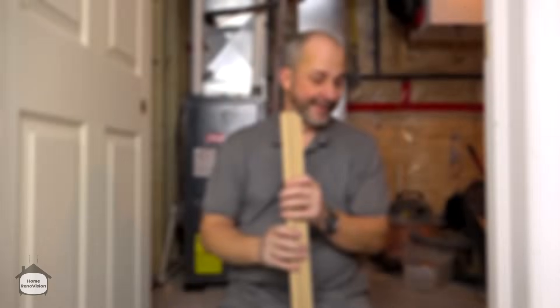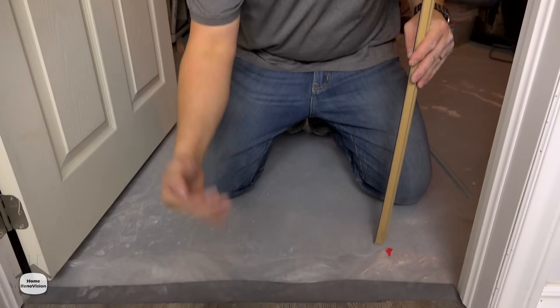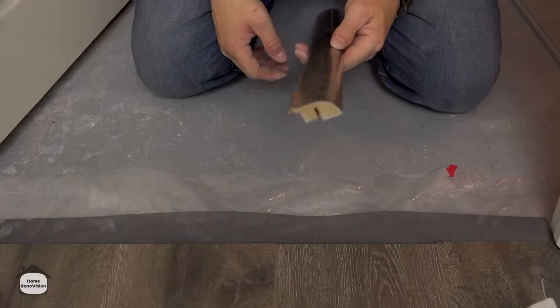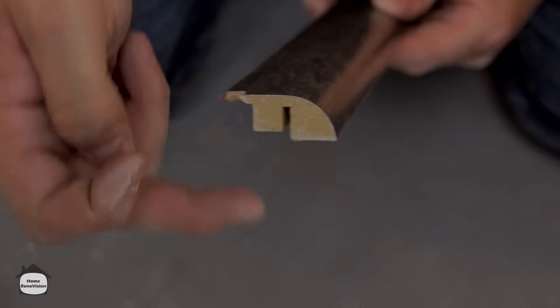After that cut, the installation is exactly like the other one — nothing new to learn. Now we're going to the third choice: going right from laminate onto concrete. The third installation we're showing you today is going from regular laminate floor down to concrete, where your flooring stops into an unfinished space. The product we want to use for that is called a reducer — it goes from one height down to another.